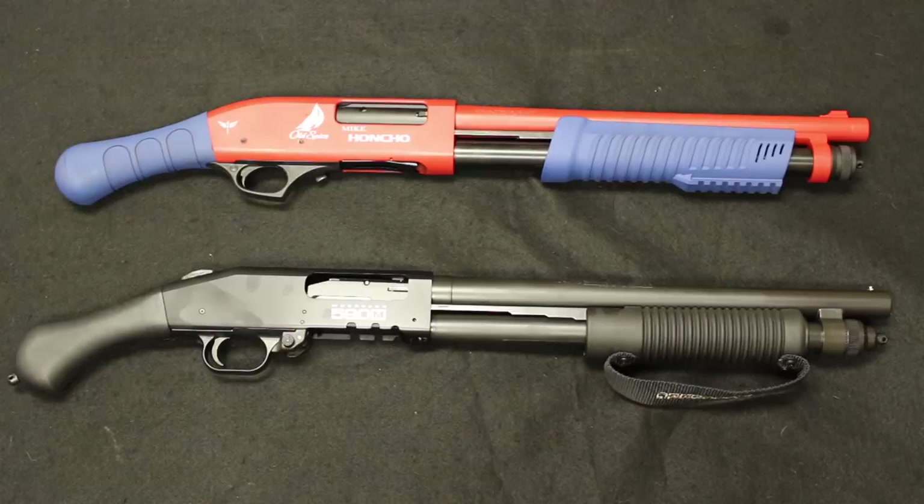Warning: this video will be totally lost on you if you have not seen the movie Talladega Nights. Hello and welcome back. I am Chris with Marksman Shooting Sports in Westfield, Indiana, and you are watching Marksman TV.